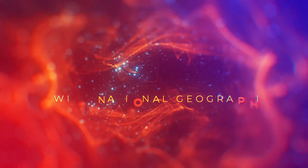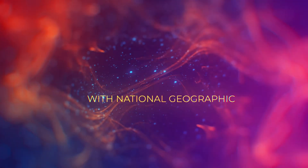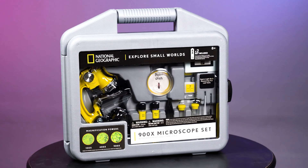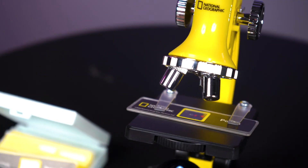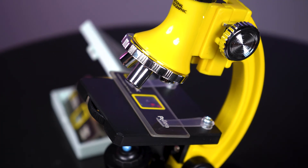Are you ready to explore the microscopic world around you? Look no further than the National Geographic 900x Microscope. With its three magnification settings and fully focusable lens, you can view any objects down to the cellular level.